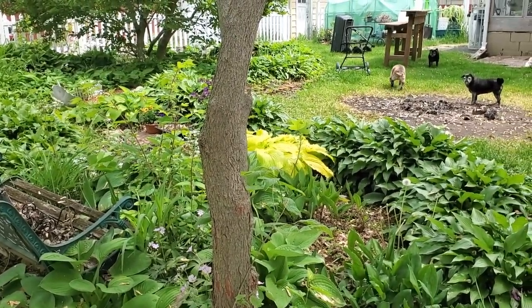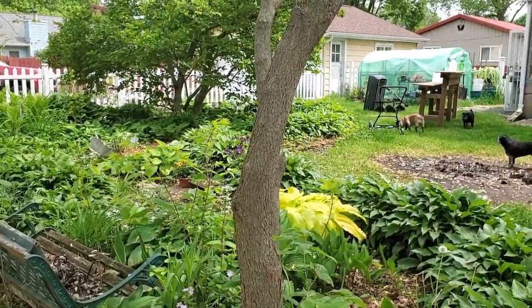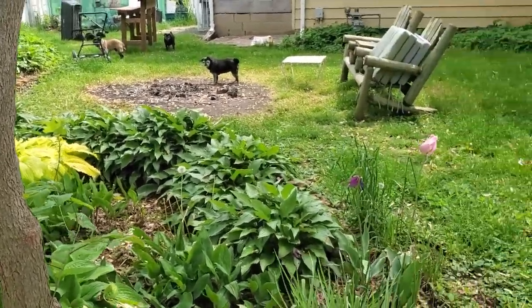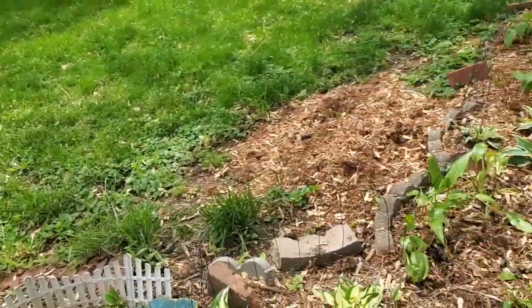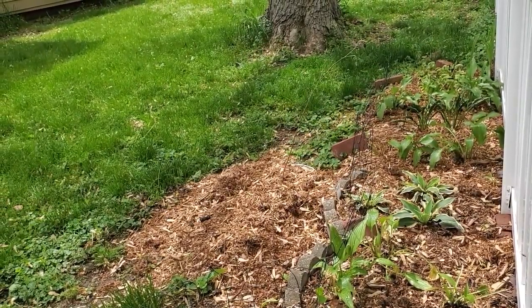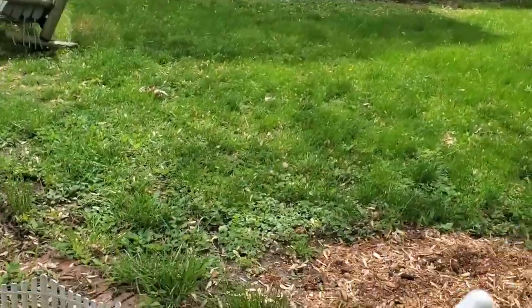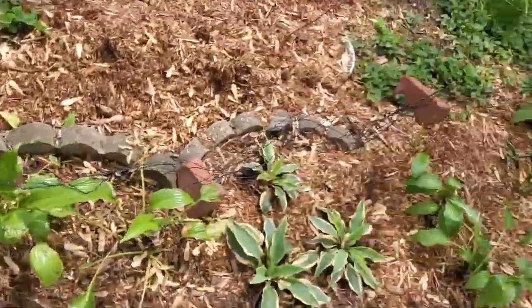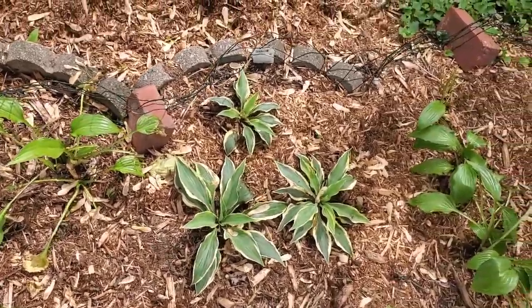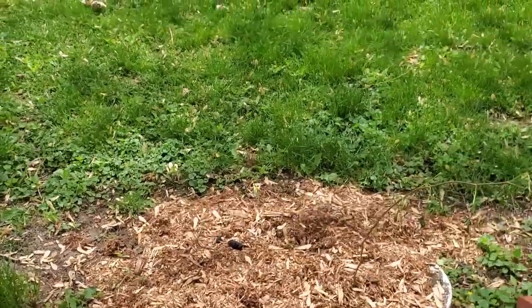Here's a quick look at the pug side of the garden — pugs included! But this is where I'm expanding this year. I've put in some new hostas. I can't turn down a hosta, and these weren't free.